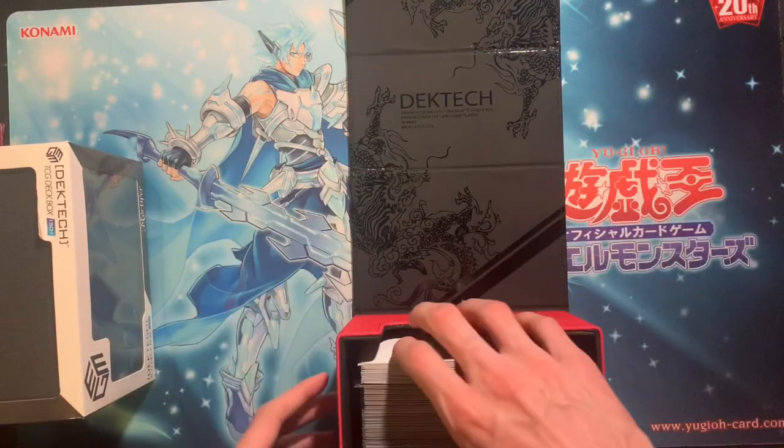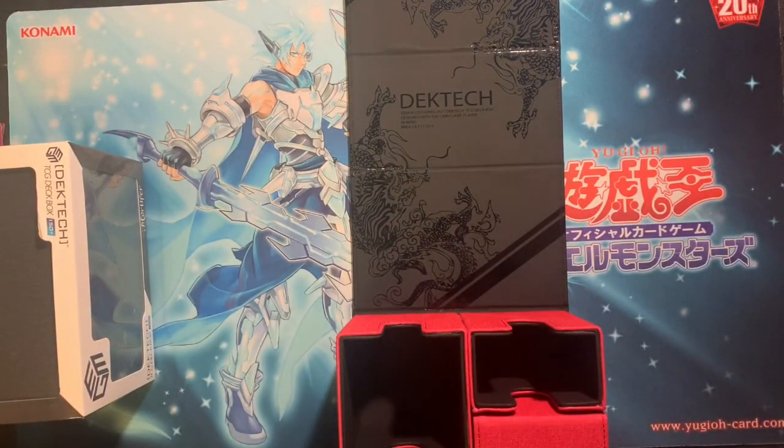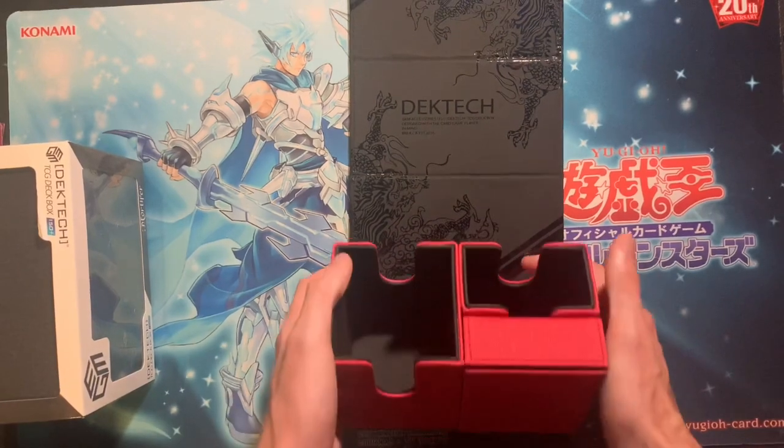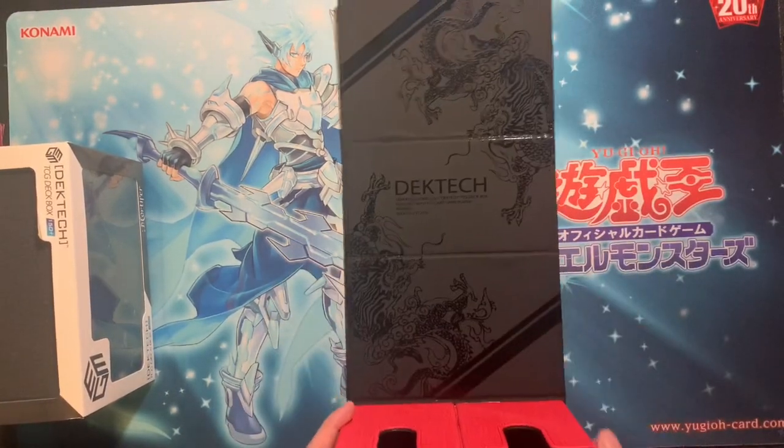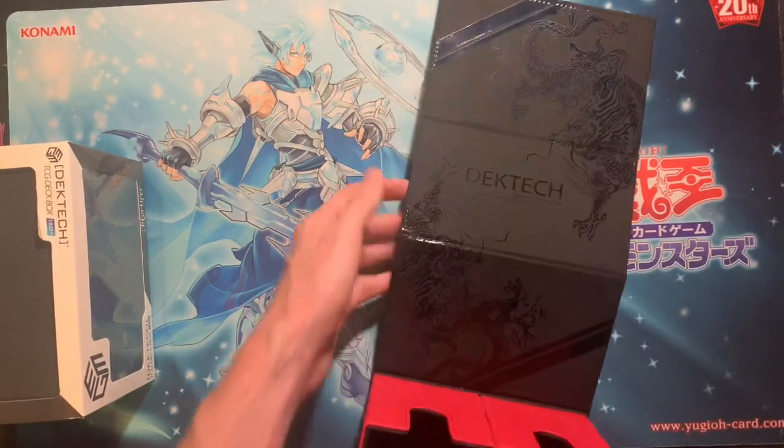It's gonna get a little rough and tough out there, and you're gonna be able to handle that. I think I'm gonna have to test it a little bit more — just take it to locals, playtest around with it. But overall guys, the deck box is beautiful.